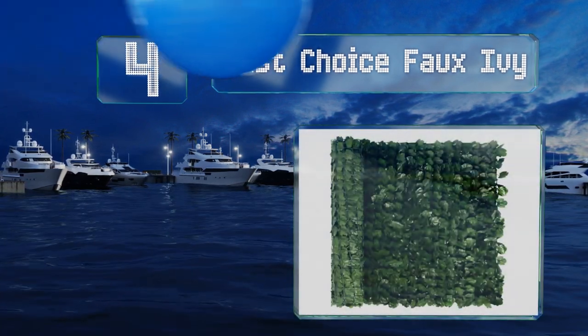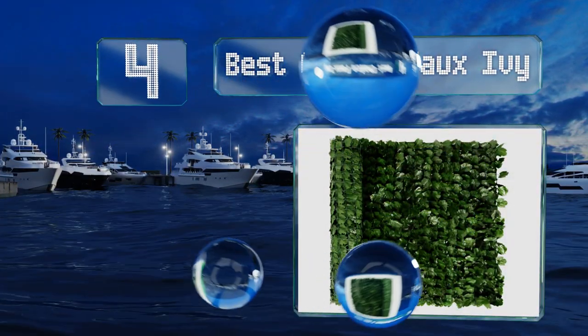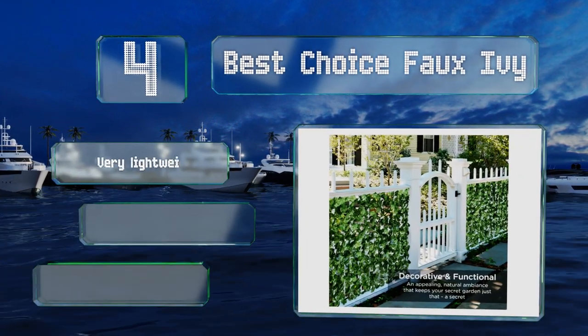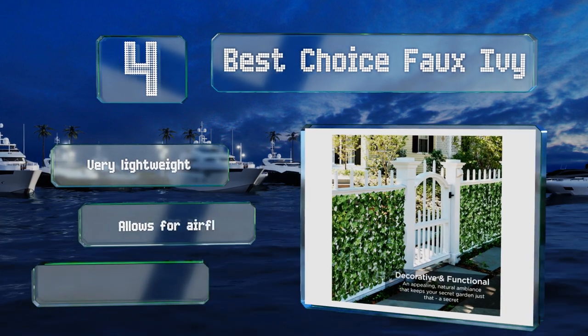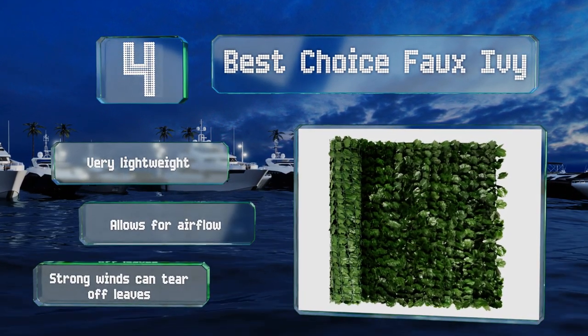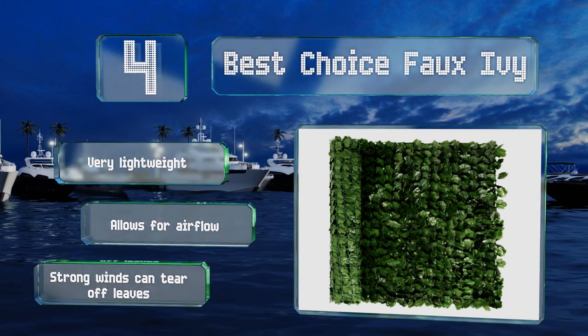At number four, for a natural look, the Best Choice faux ivy creates a secluded garden vibe with densely packed foliage made of fade-resistant polyester. It measures 94 inches long and attaches to any existing structure using cable ties. It's very lightweight and allows for airflow. However, strong winds can tear off the leaves.